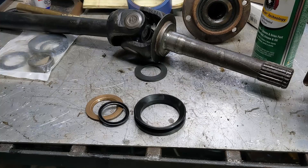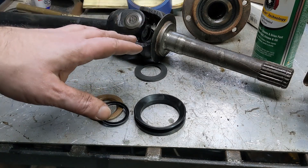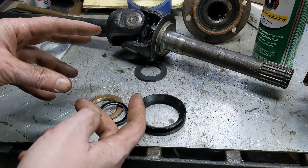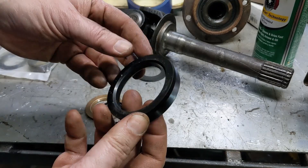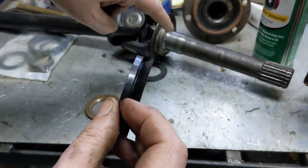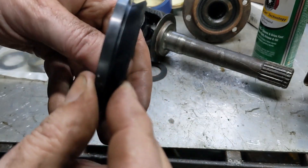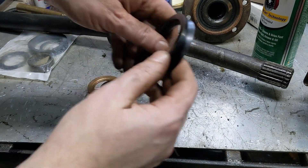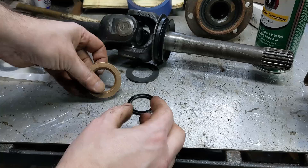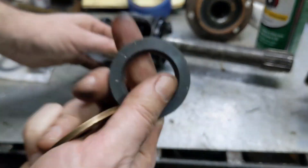Now this seal fits right down inside there. Now that I've got the bearing inside the spindle, we need to reassemble it. I'm going to do it right here on the bench just because it's easier to show you, but typically this would be in the axle when you do all of this. First, you've got to put this V-seal on — the square goes toward what I think is called a stone shield, and the springy part goes toward the outside.